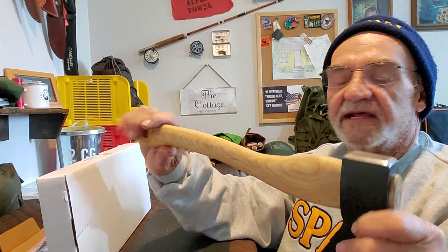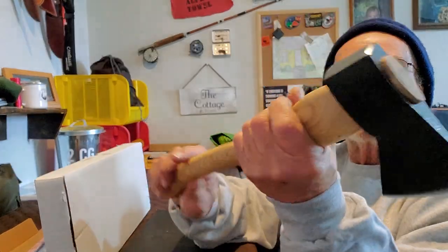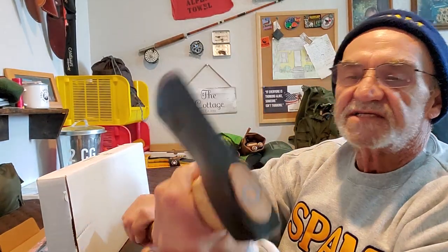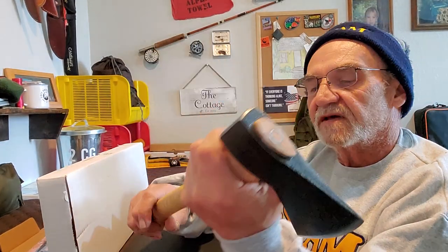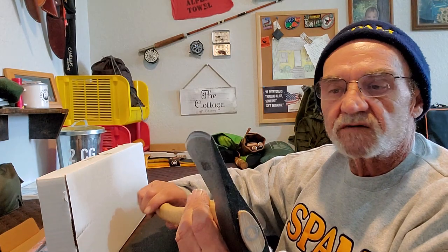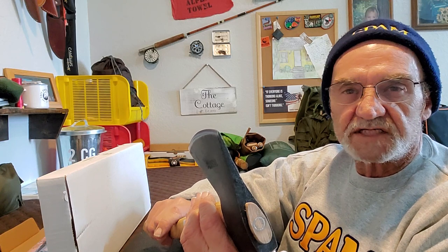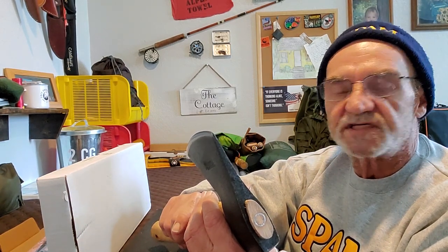So before we go any further, I'll put up the specs here so you can have a look. Then hopefully we can get outside. It's a little chilly, but right now it's not raining or snowing. So maybe we can get out there and beat up a piece of wood with it and see how that works. I do want to sharpen it — I'm not going to spend a lot of time on that, just clean up that edge and see if we can get a nice sharp edge.